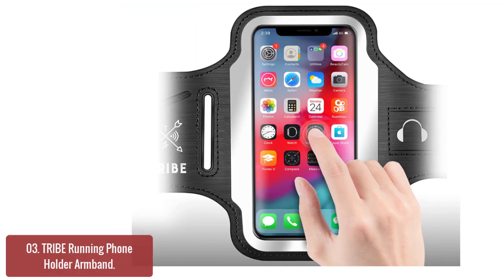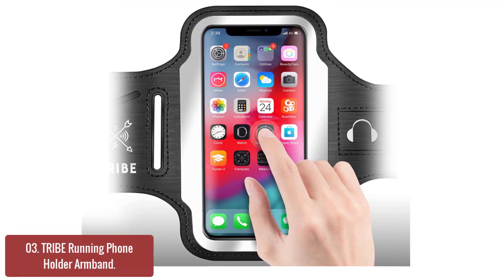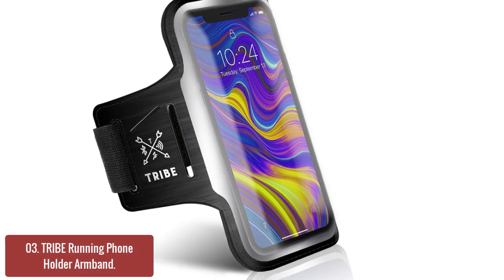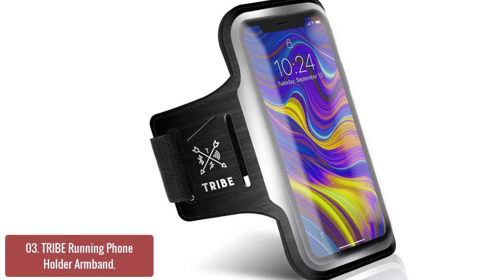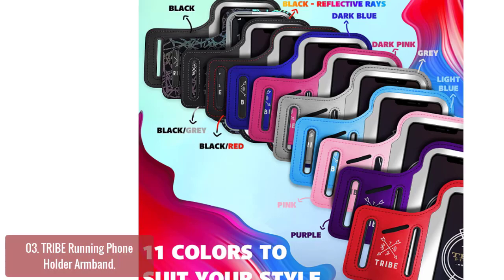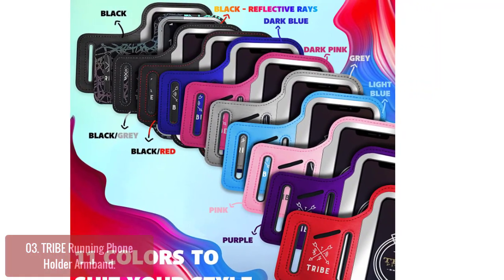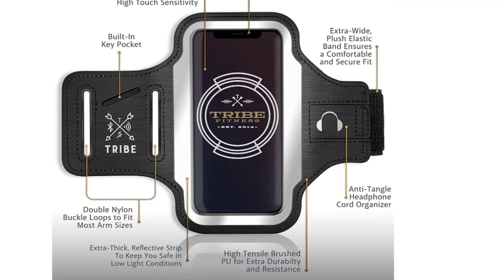List number 3: Tribe Running Phone Holder Armband. This premium sport phone armband is designed to easily fit all phones using the size standard, including Apple iPhone XS 8, X7 Plus, and iPhone XR. Made of premium lycra with neoprene for added comfort and breathability. The reflective logos add visibility so you can be seen from any angle during a workout or out on the town. The non-slip foam inner liner provides added protection for your device. Adjustable elastic band provides a perfect fit for any arm size while running, biking, or walking.